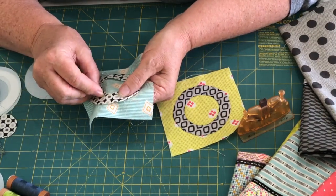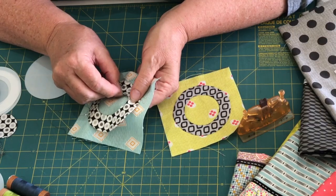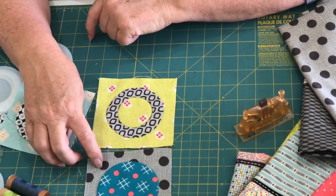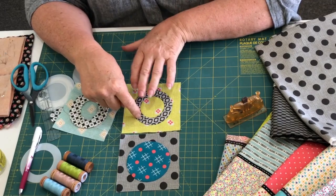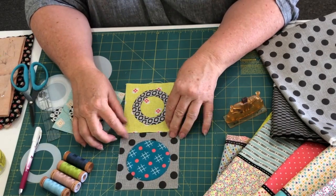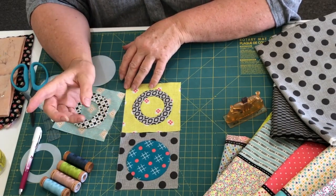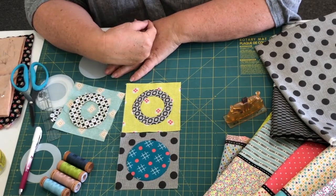When you start to appliqué the inner circle, just flick that little seam allowance in and under and stitch this inner curve down all the way around, and you'll get this beautiful little donut. You'll have some squares that are a full circle on the grey spot background, and some coloured lollies with grey lolly donuts on top. We're not going to stitch these all together right away — it's easier to stitch them together after you've made month five, so we'll be combining everything in month six when we put the whole quilt together. Enjoy!